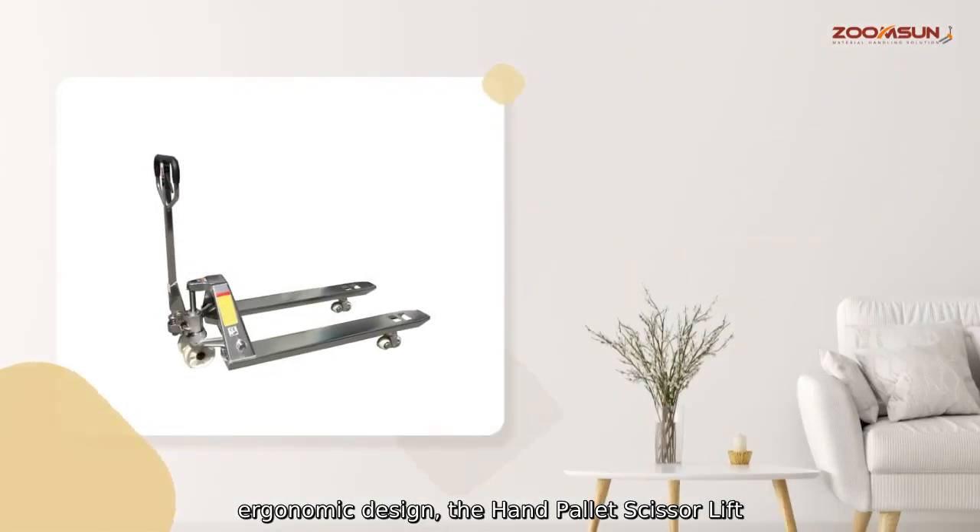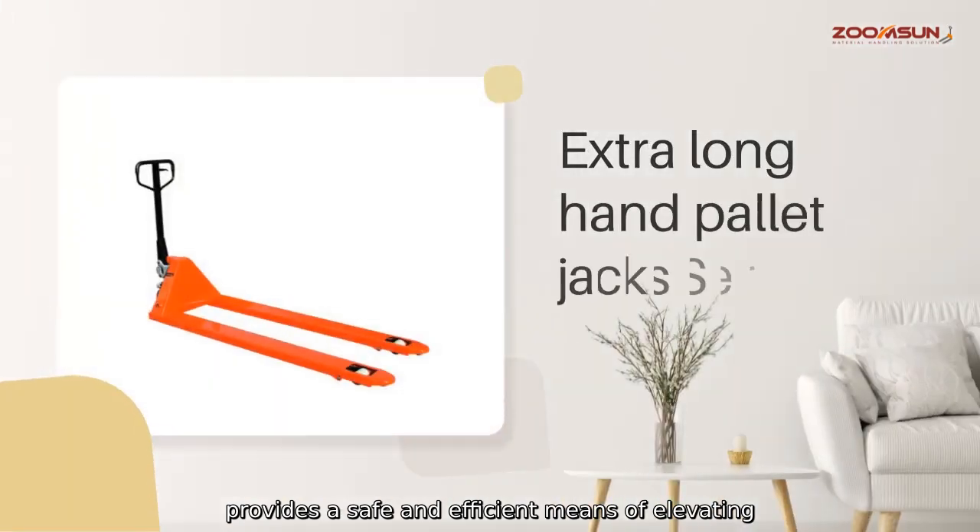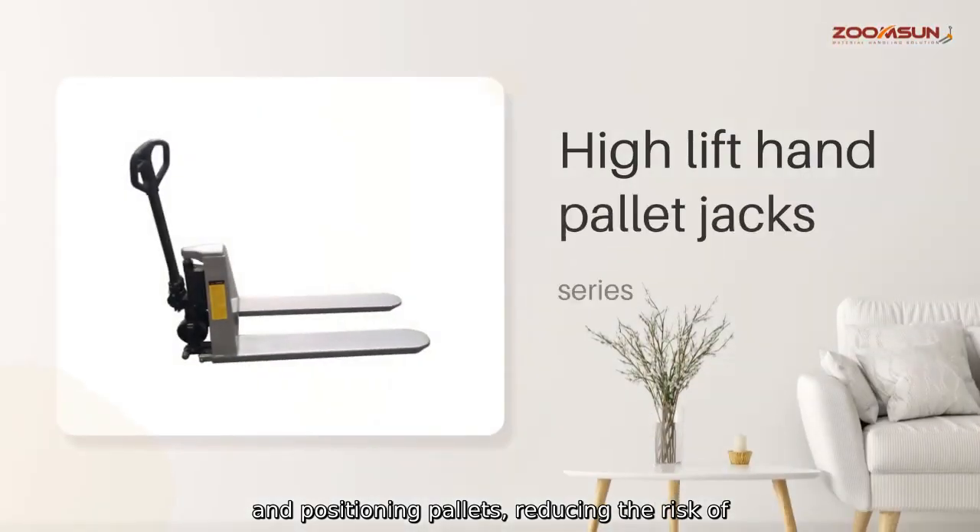the Hand Palette Scissor Lift provides a safe and efficient means of elevating and positioning palettes, reducing the risk of workplace injuries and improving productivity.